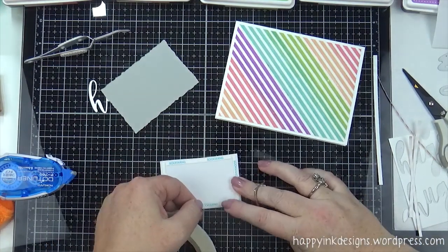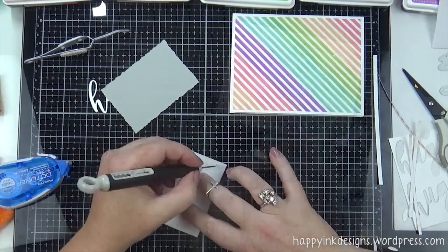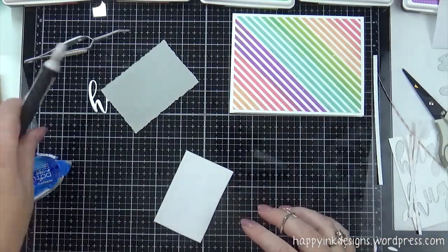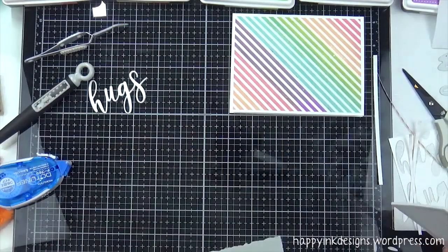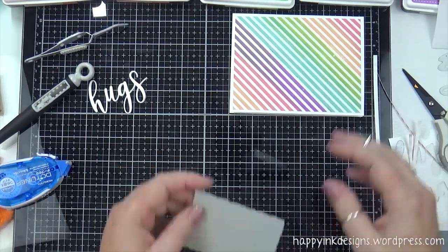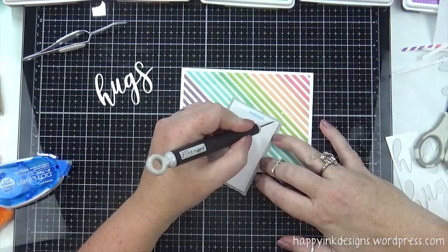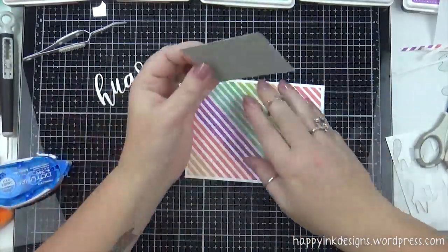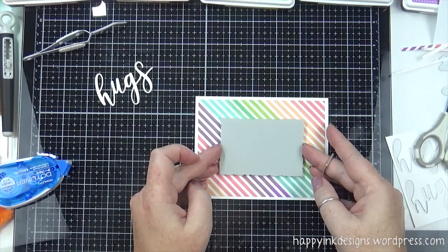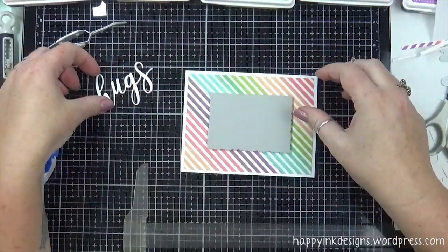I'm using some score tape on my craft foam — it's my favorite tape to use with craft foam. I'm just going to stick it to the back of my little frame here — that gray part.